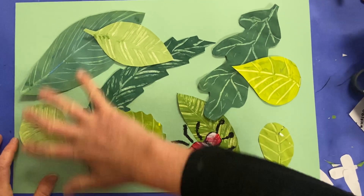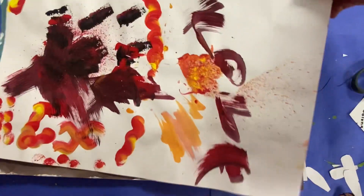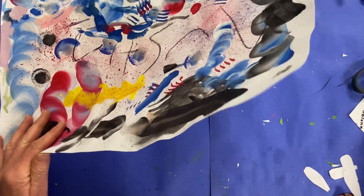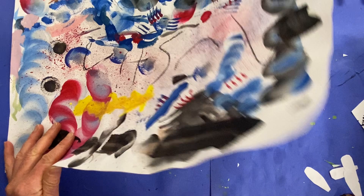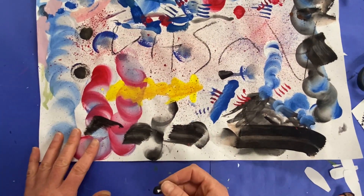Now you'll be adding some insects into your collage. To do so, you are going to be using these patterned papers. So you'll pick one that you like, pick a particular area, and then using a black oil pastel, you are going to draw the shapes of the insect.